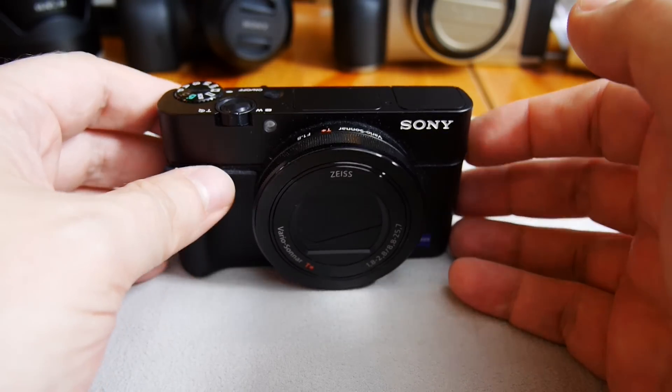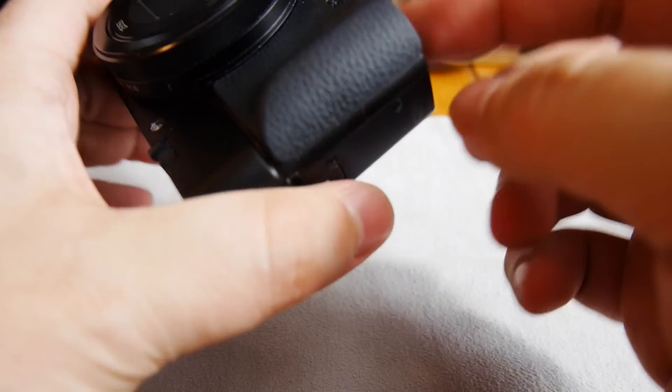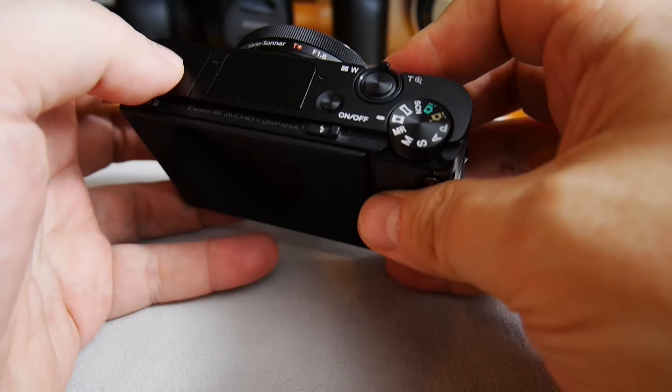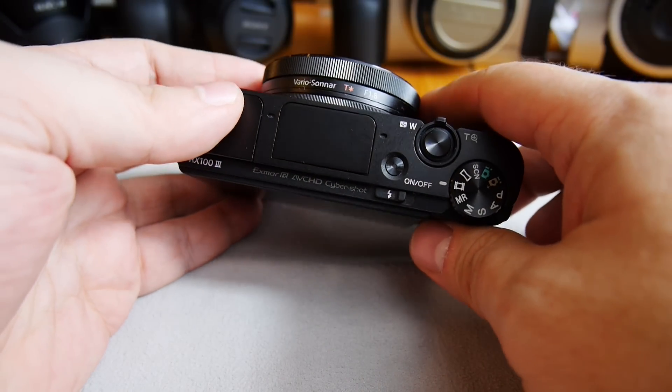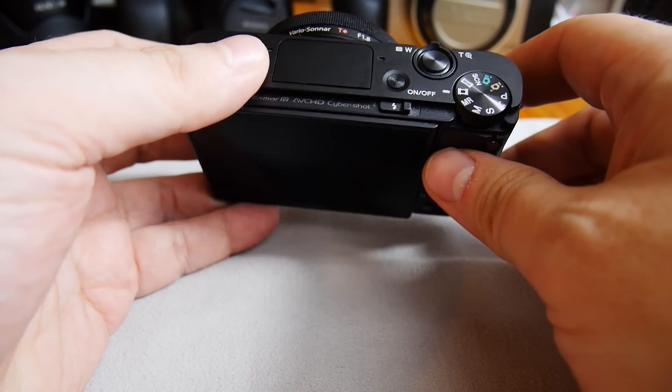As you can see here, I've put on the optional grip. It's supposed to make the camera easier to handle. I didn't feel it was a major problem before, but with the grip it's definitely easier.